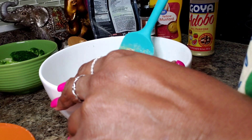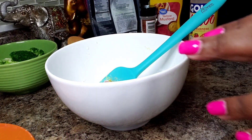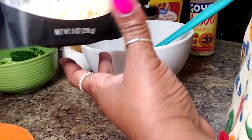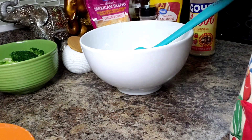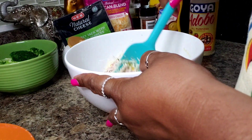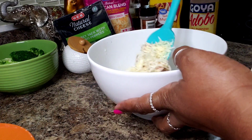Now, the other thing that I'm adding in here that I did not mention when we started the video is cheese. I have this Monterey Jack with jalapeños in it. I'm going to say that's about a half a cup in here. So I'm going to add that into my mixture. This is so easy guys — just prep everything, toss your broccoli in there and you're good to go.